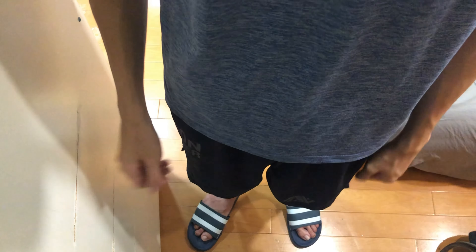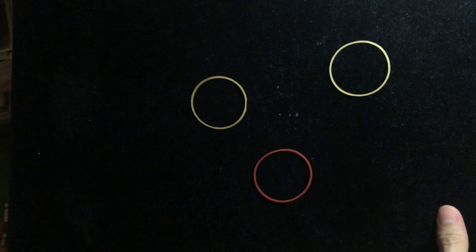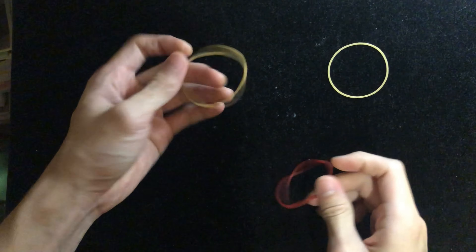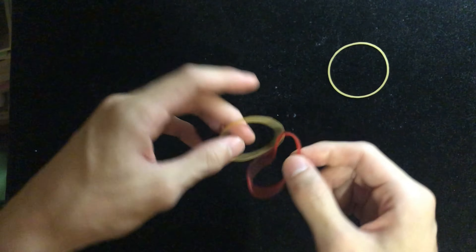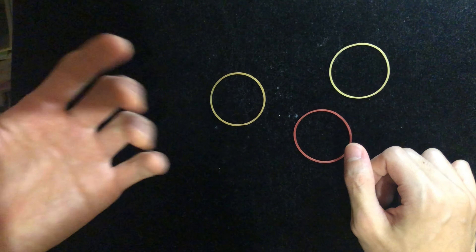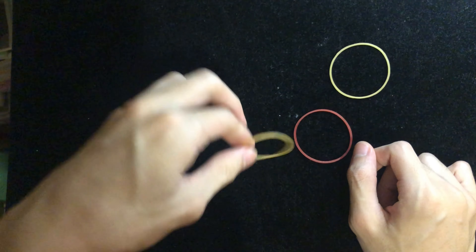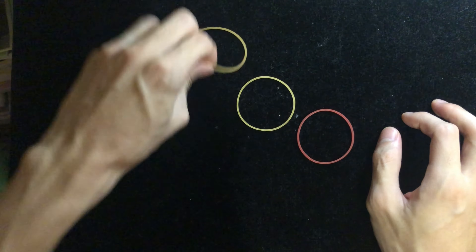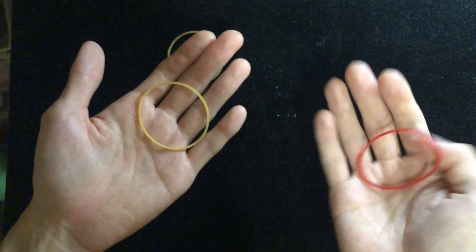This trick utilizes two normal rubber bands. Now let's get into the explanation. For tutorial purposes I'll use a different color rubber band so you can see clearly. You can also use two different color rubber bands when you perform it — it's gonna be fine. The rubber bands can be examined; they're normal rubber bands.